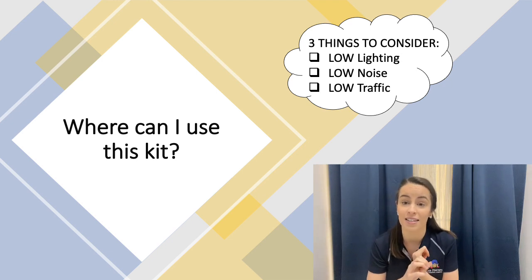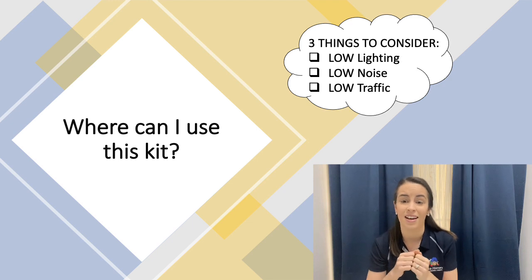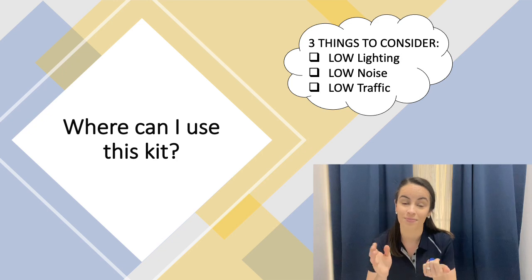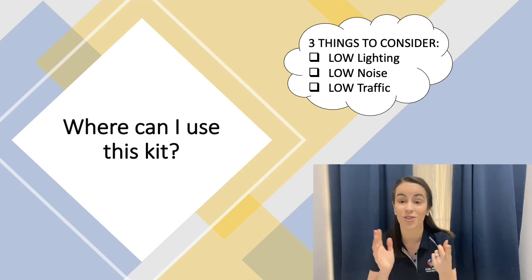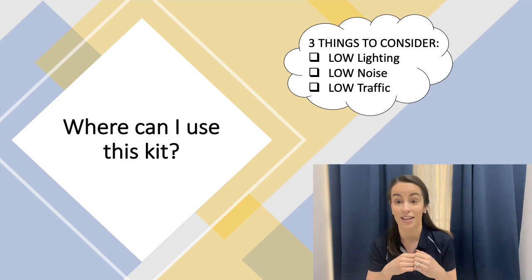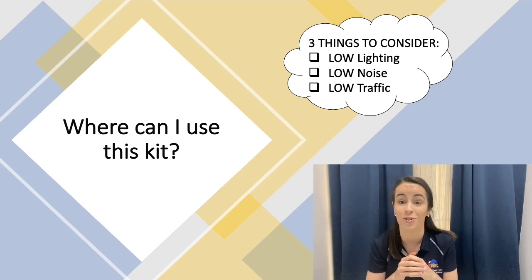The really important thing to consider about where you're setting it up is checking how stimulating the environment is. We want to make sure that there's some low lighting, low noise — so it's not part of the busyness of the space that you're setting it up — and there's low traffic, so there's not going to be lots of people walking by if you can avoid it.